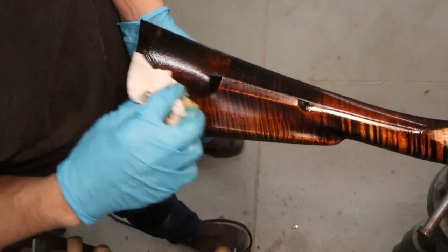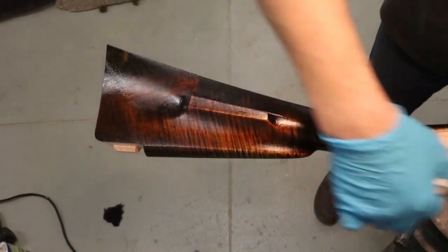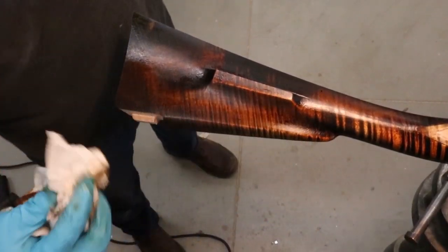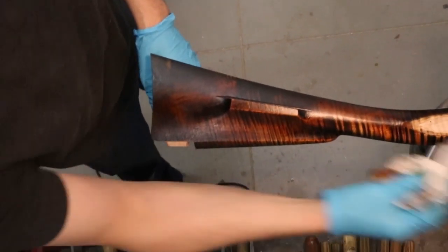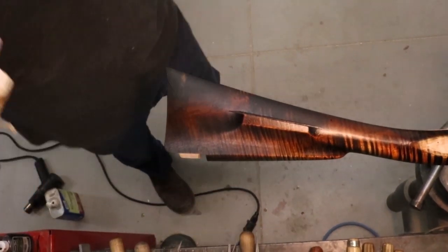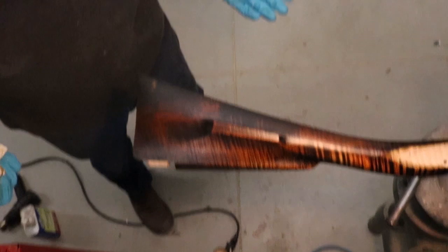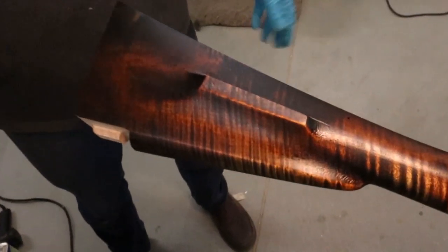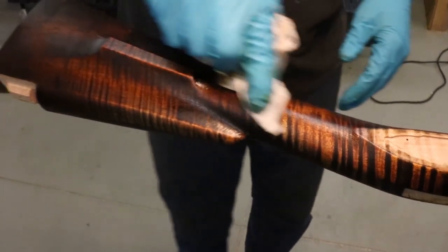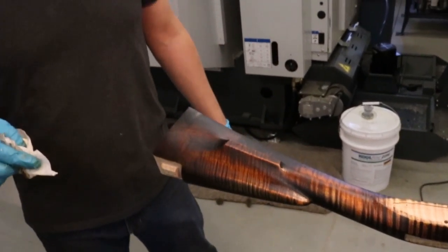I think if this were a gun I'd leave it at this and then adjust the color more as I go. In order to adjust color as I go, I could use bone black to darken particular areas, and I can also keep adding aniline dyes to the finish, and you'll kind of adjust the color as the finish is applied.